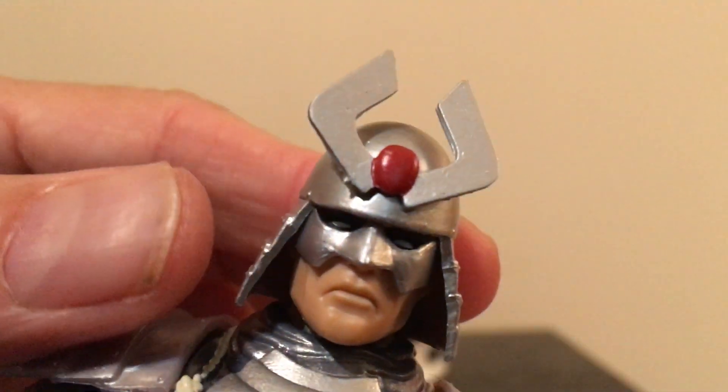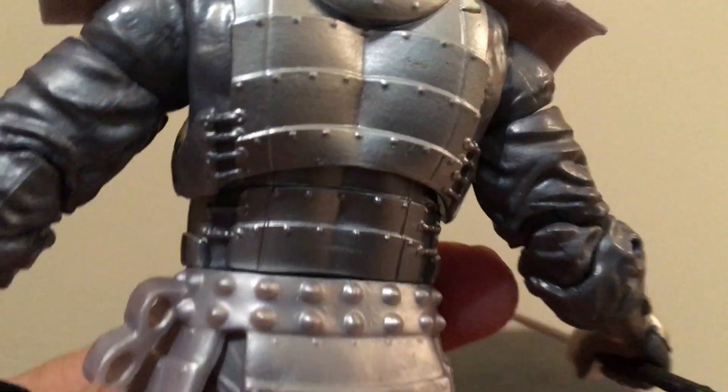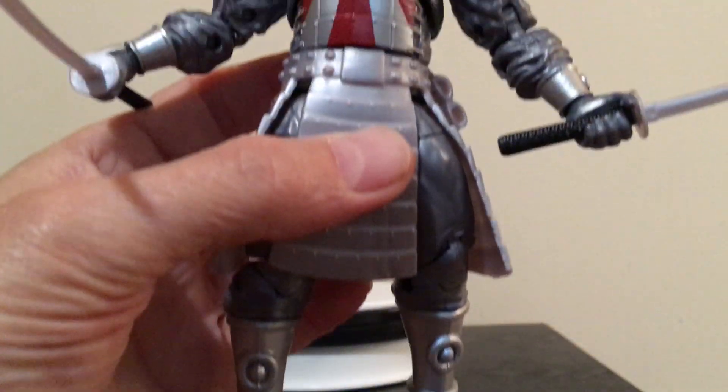And then the helmet — I'll try and get in there for a good view. Overall, a really, really good figure.